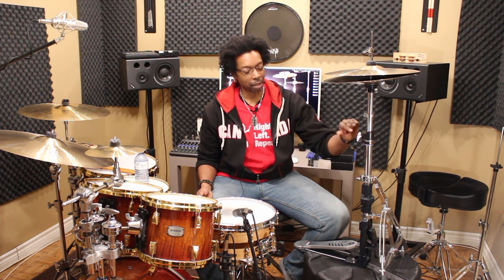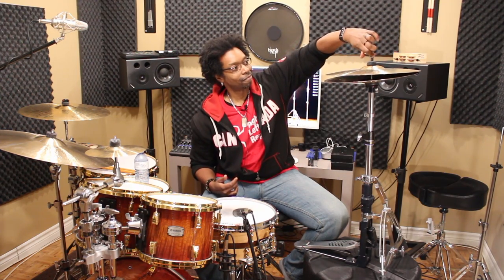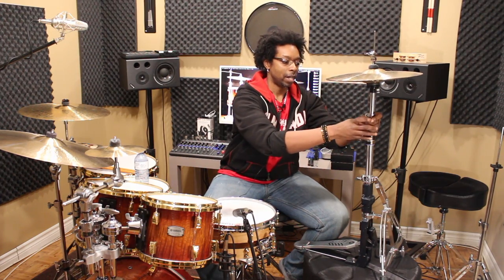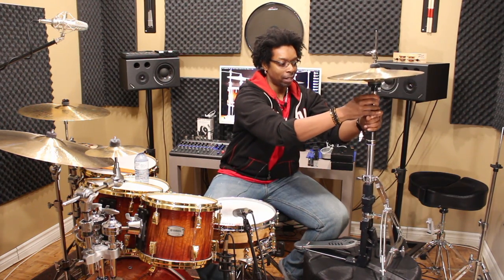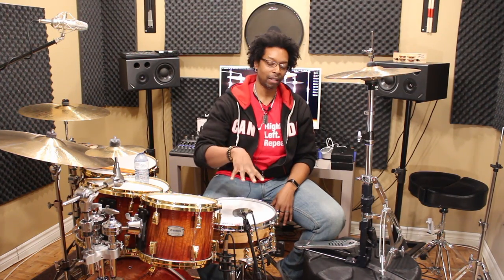The second adjustment is pretty self-explanatory: there's a wing nut in the middle of your stand which you can use to adjust the height of the hats themselves. Normally you just loosen it and then you can move the top hat up or down. We'll talk about this a little bit more later, but you're gonna adjust this in relation to the height of your snare drum.